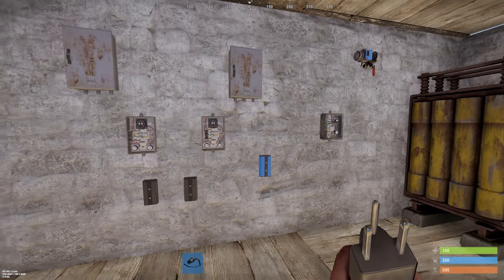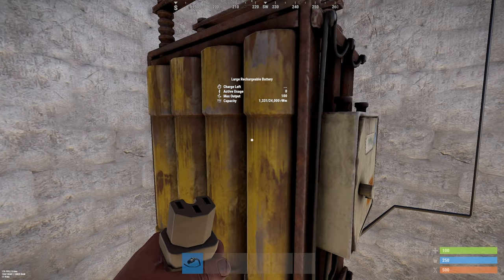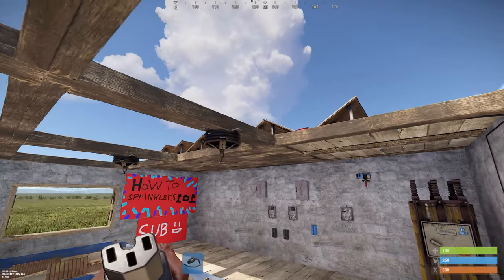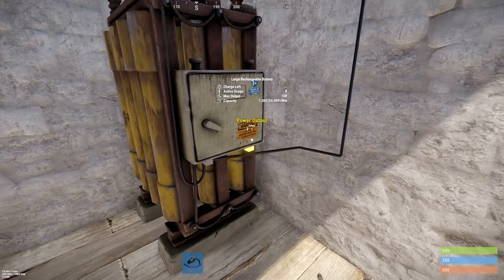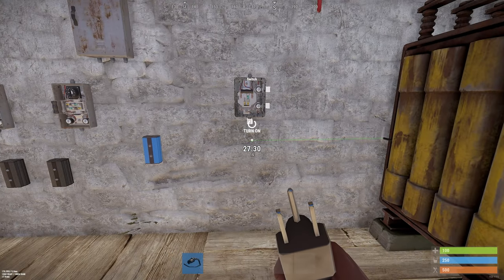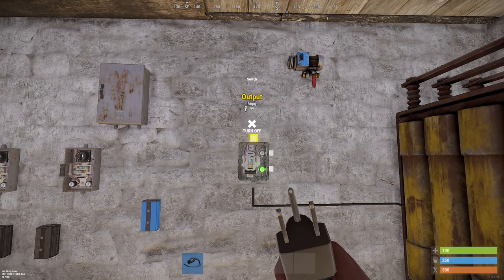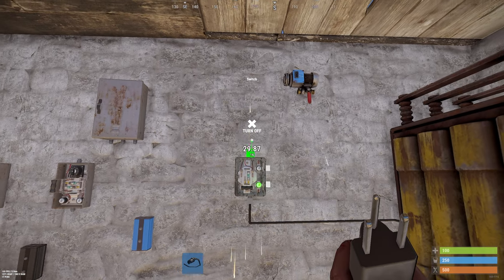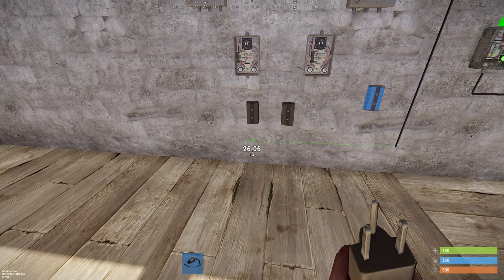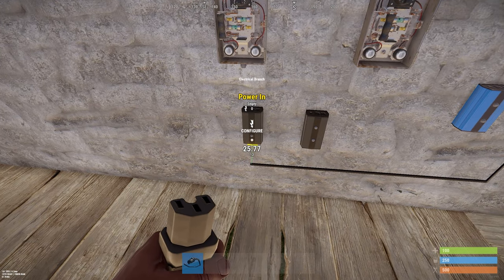Now for the wiring. You need to have a power supply. My power supply is just a large battery hooked up to some solar panels. You connect the power out to the switch, then you turn the switch on.